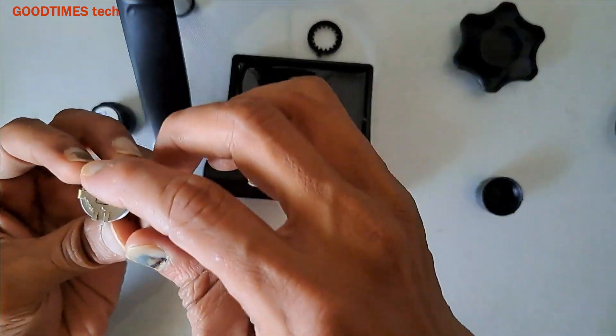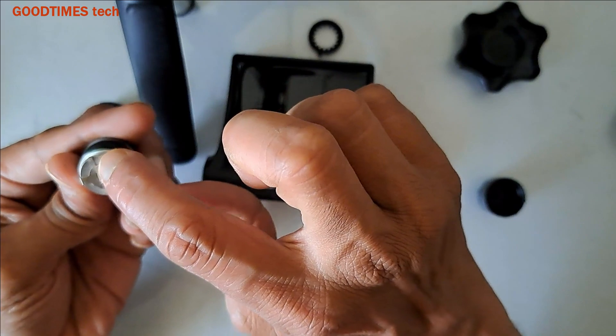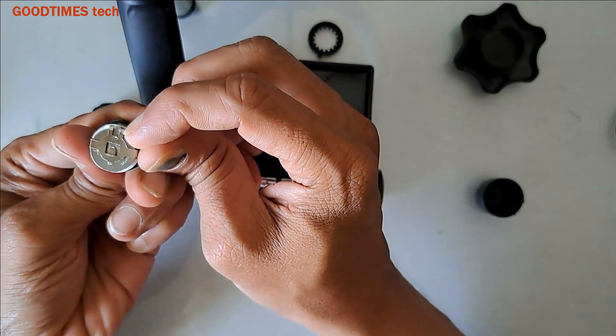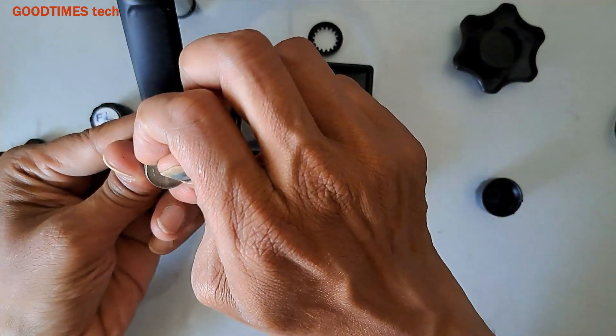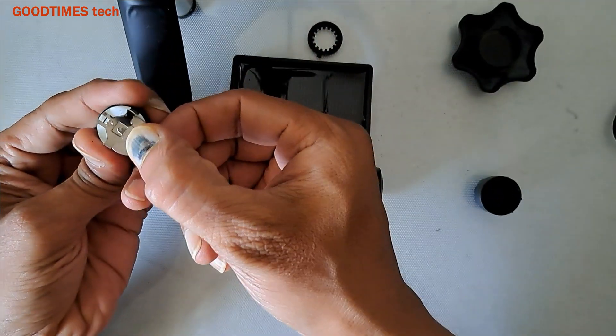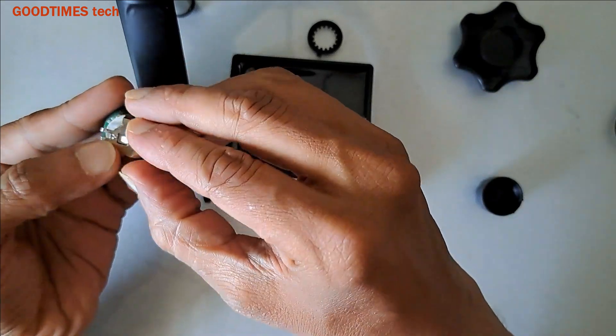Here we see the battery — we need to replace this one. On this side there is a lock for the battery, so push it from this side to the other side. Load the battery; do not take out this plastic.